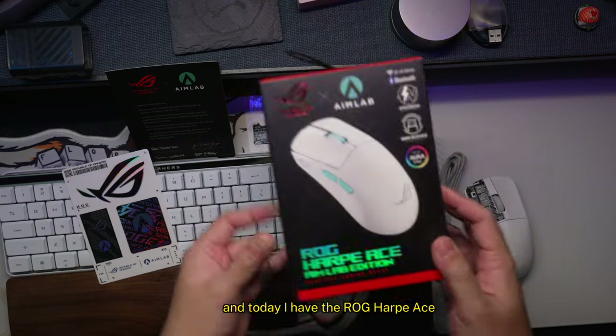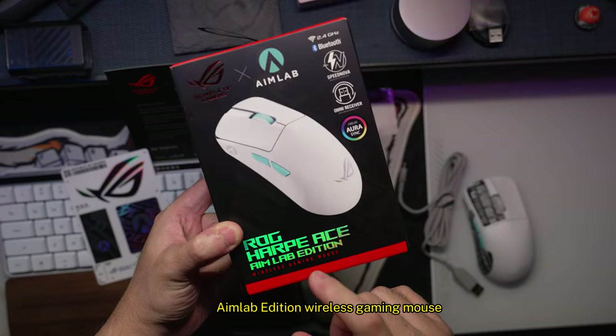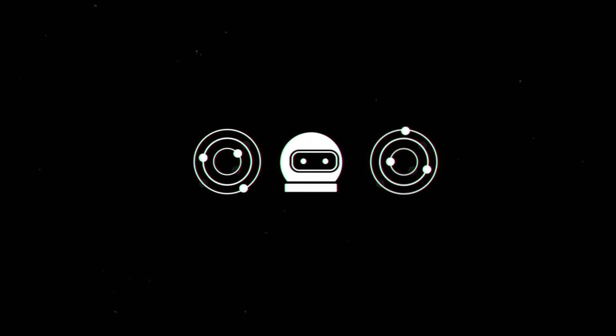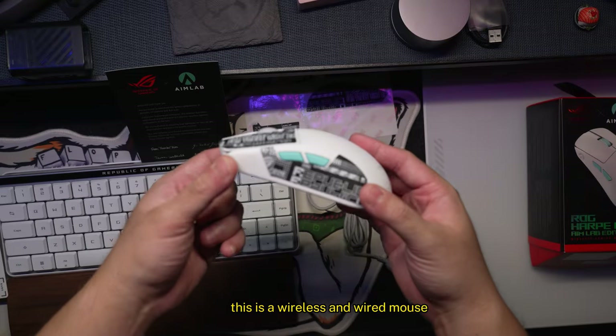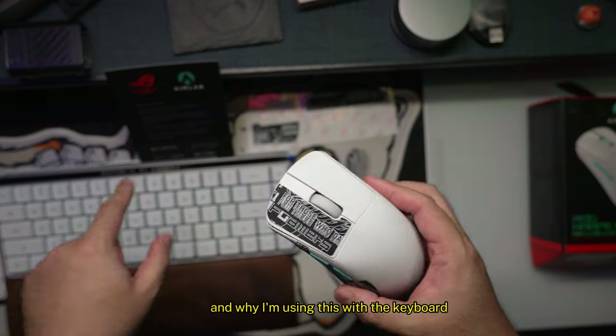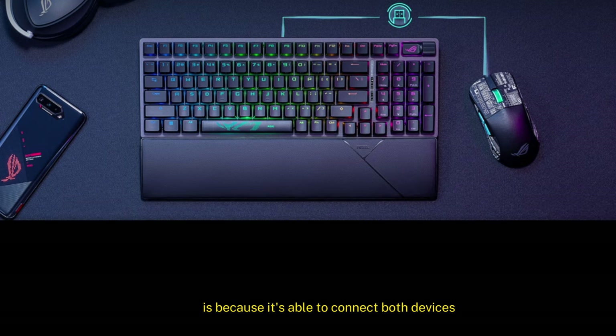Welcome back to another video. Today I have the ROG Harp Ace Aim Lab Edition Wireless Gaming Mouse. This is a wireless and wired mouse — you can connect up to three devices. And the reason I'm using this with the keyboard is because it's able to connect both devices using just one receiver.